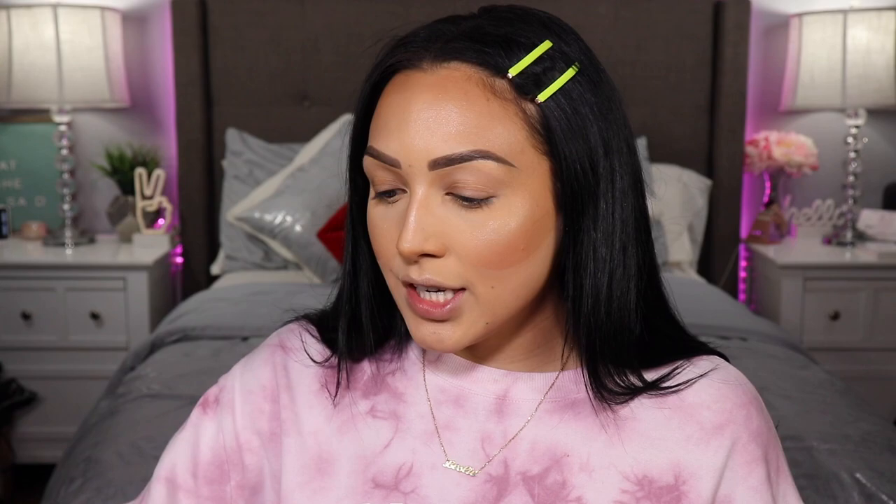Let's move on to eyes now. I was sent a really nice care package from NYX and I am going to use their Escape Artist palette — it's really beautiful, just has a ton of really gorgeous colors. I'm just going to do a simple eye because the eyeliner I think is going to be the star of the show today from Velour. I'm going to power through this part and speed it up so you guys don't have to watch a basic neutral eye.